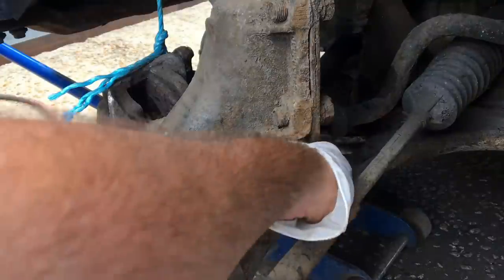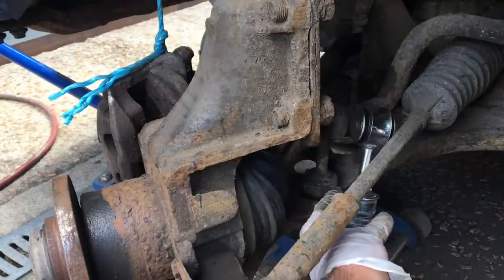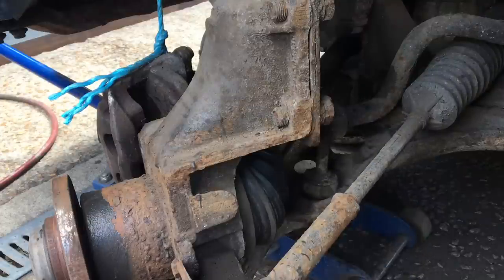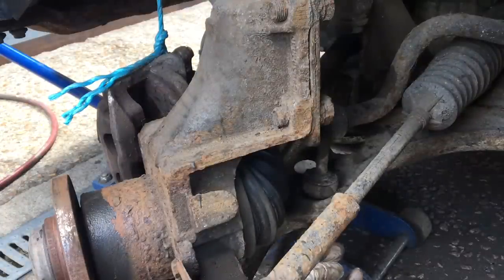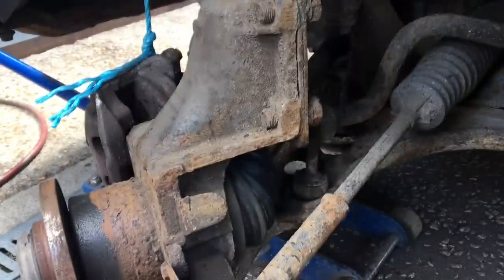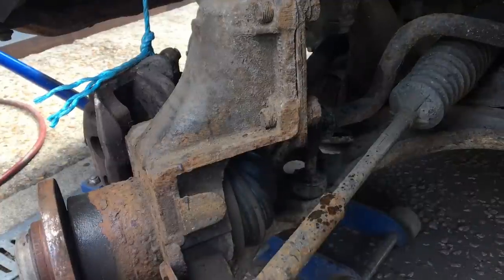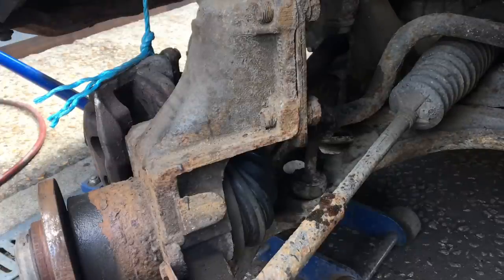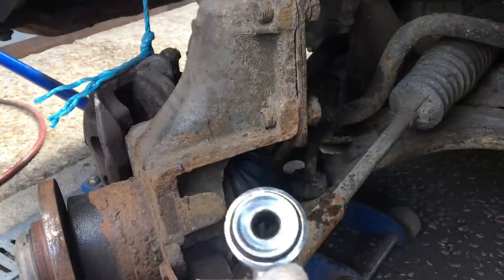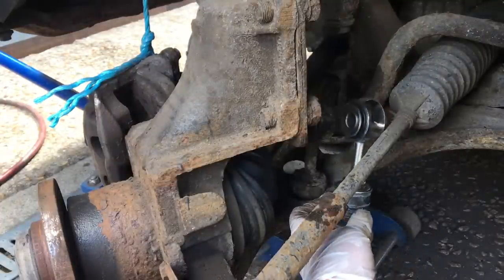Today we're changing the stabilizer link, or anti-roll bar link, for a brand new Comline one. It's quite a simple job — 19mm nut on the end of the anti-roll bar itself and a 19mm nut on the underside. Always a good idea to give it a good liberal spray of penetrant and let that soak in for 10–15 minutes; it'll make taking the old one off a lot easier. Fitting the new one is simply the reverse of removing the old one — the two nuts torqued up to the correct torque setting, and then we have it.